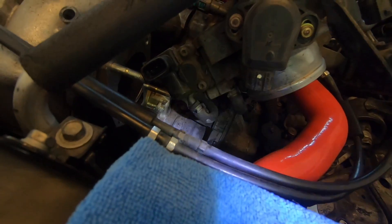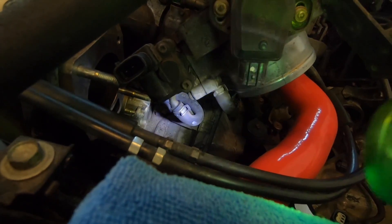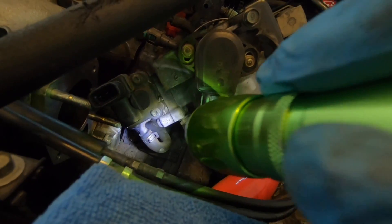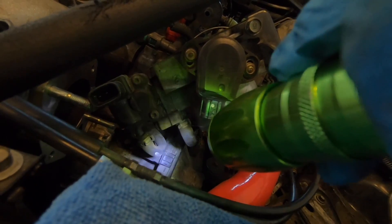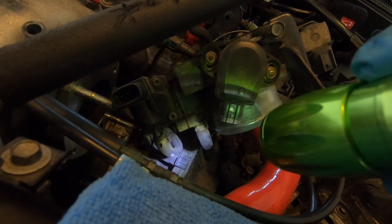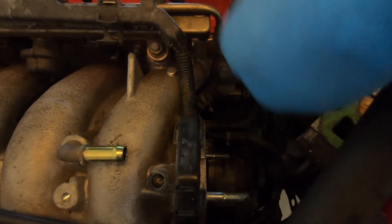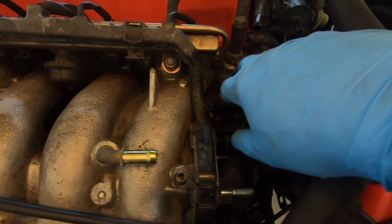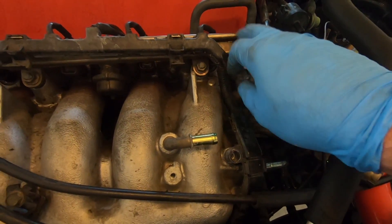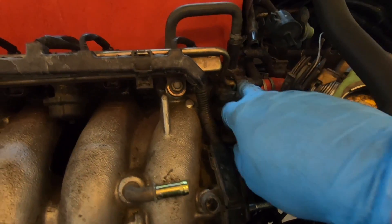As you can see, those two hoses right there — grab a piece of rag or an old t-shirt or something, because when you remove those two coolant lines right there, coolant is gonna start coming out. You don't want to mess up your garage floor, so keep that in mind. Same thing with the fuel line — as soon as you disconnect the line that feeds the injectors, fuel is gonna start coming out, so better be careful.